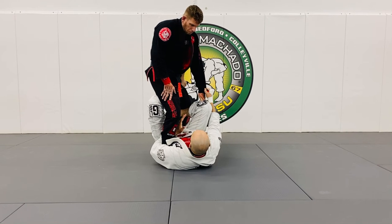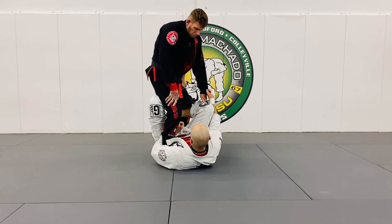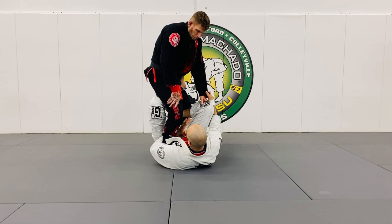My objective is literally to get him off balance. How do I get him off balance? I begin to rock him — push, pull, rotate. This is single leg X.